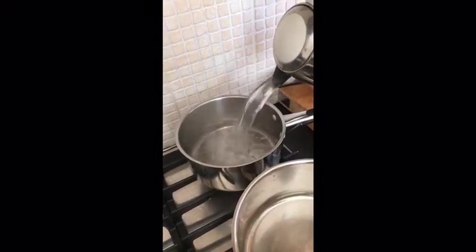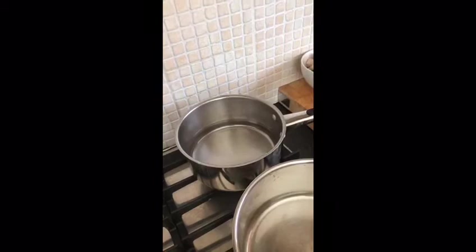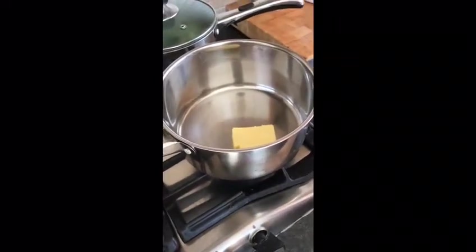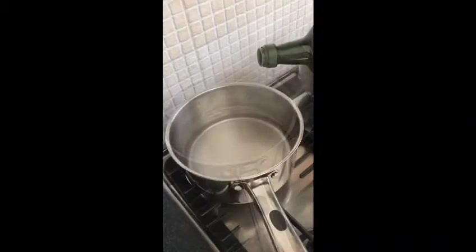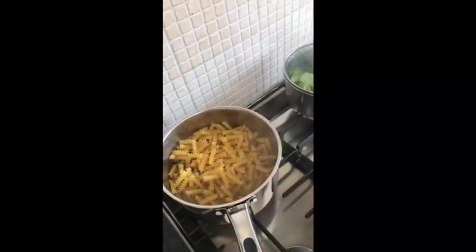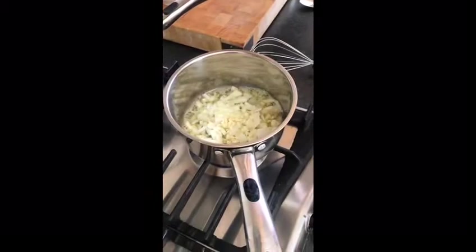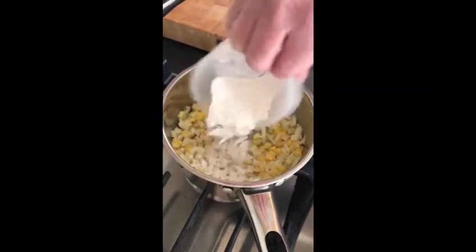I'm adding in some boiling water for the broccoli. I'm going to melt the butter to make my sauce. More boiling water for the pasta. The onion, the garlic, and the sweet corn. Now I'm going to add the flour to make a roux.